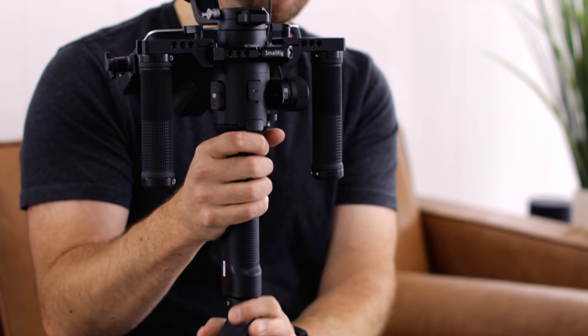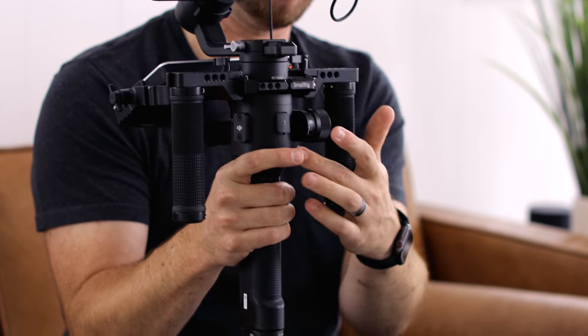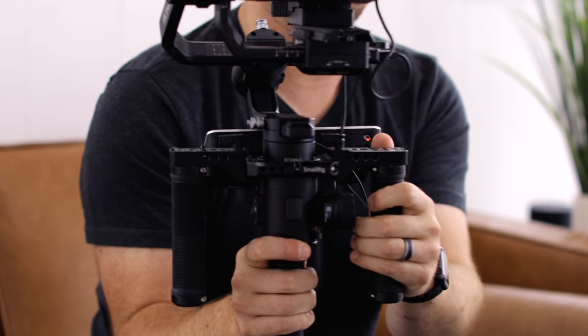You can also still do it like this — I find myself doing this setup quite a bit as well in case I want to use this little trigger, because I use this trigger a lot to be able to lock the actual gimbal itself for motion. You can grab it like this, use the motor wheel, and get some really nice smooth shots with it.